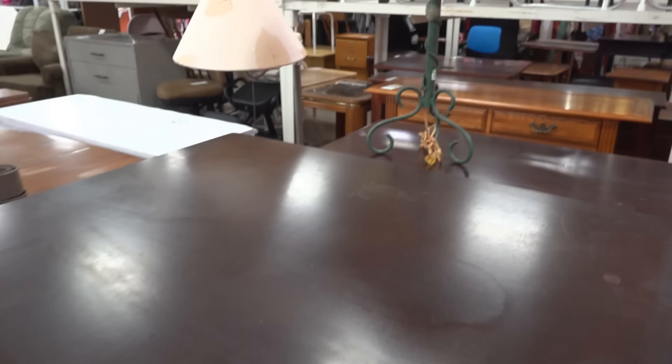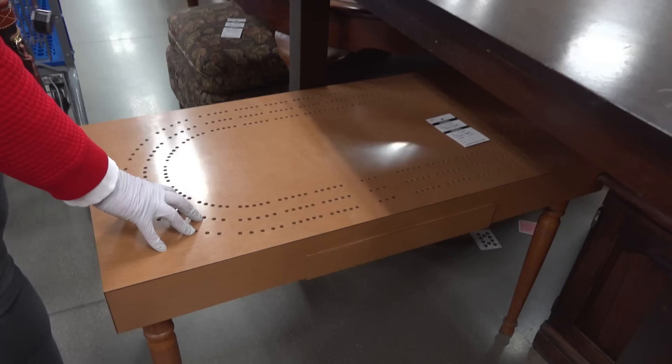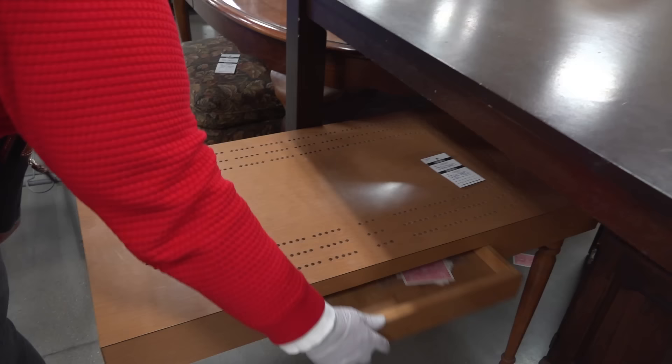I like the cribbage table — this is a nice gaming table. It's an old style, very durable material. They want $40 for the cribbage table. I think that's a little high, but it is a nice table. You even got some old playing cards in it. Playing cards can be valuable. It's a little high, but nice.